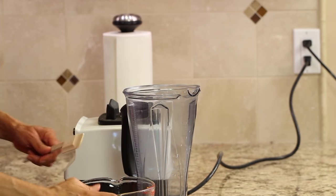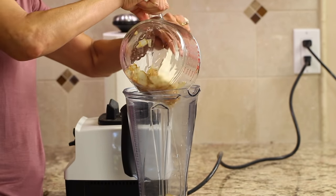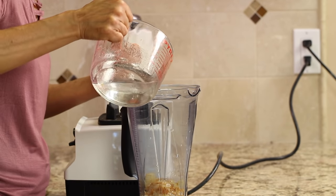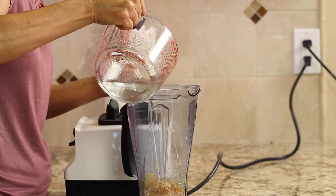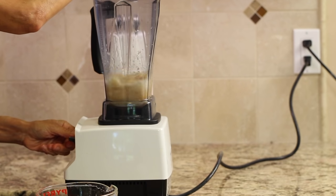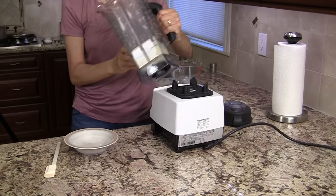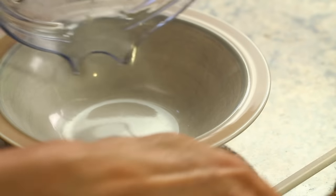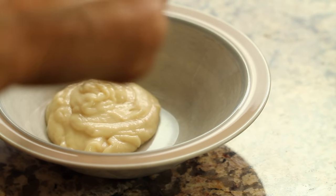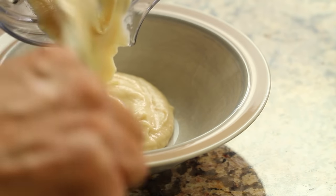Now we're going to place these beautiful caramelized onions in the blender and add just enough water to make them liquefy. We want them to be completely puréed so that you don't even know they're in the beans — except for the beautiful flavor that they give.